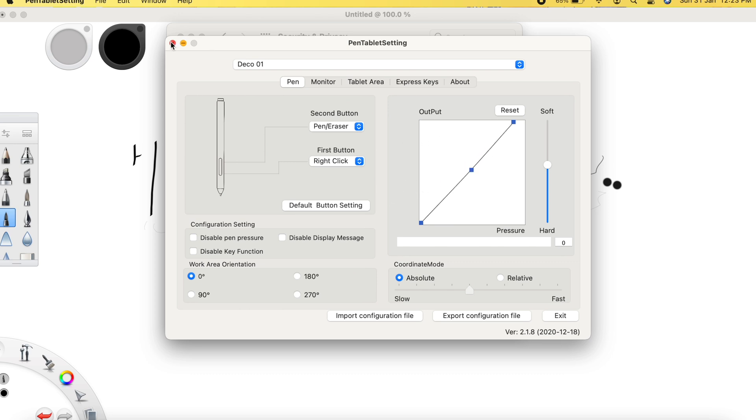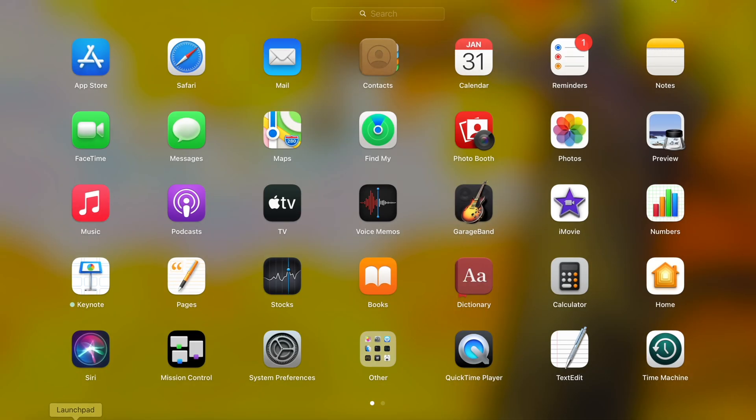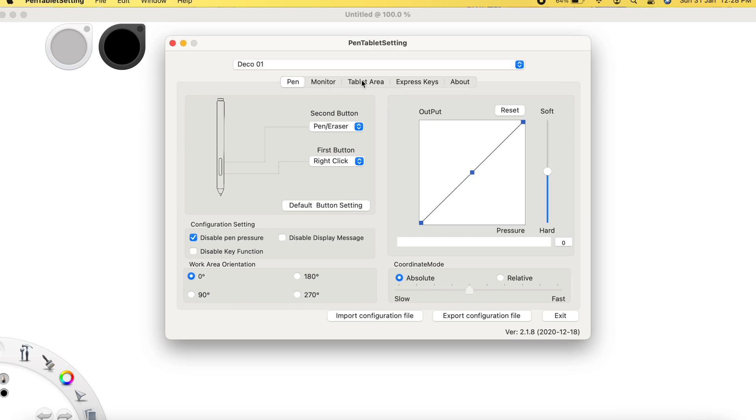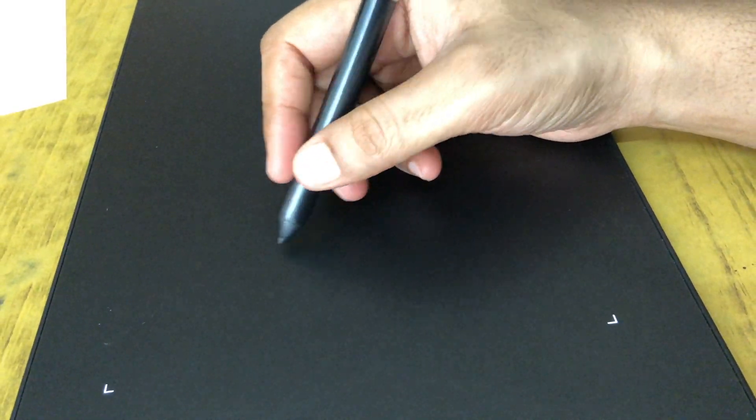Let's give it a restart and check. After the reboot I'll quickly go to Pen Tablet settings and uncheck the 'disabled pen pressure' box I had checked before. I'm able to move the stylus on screen, so let me draw something.